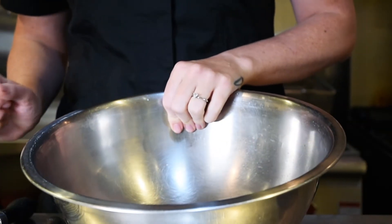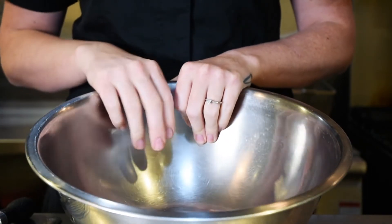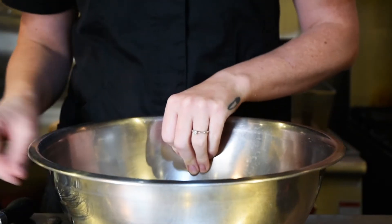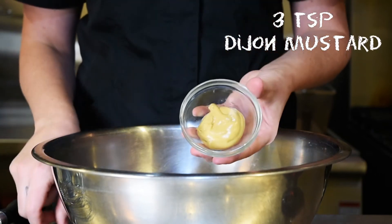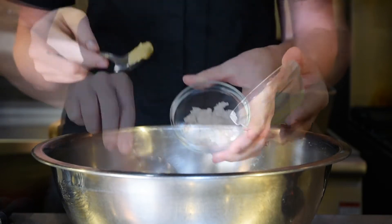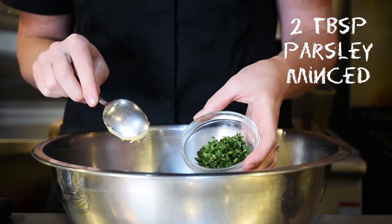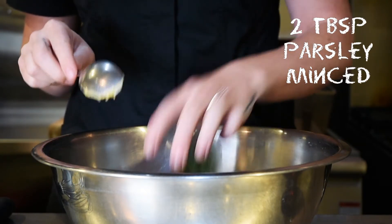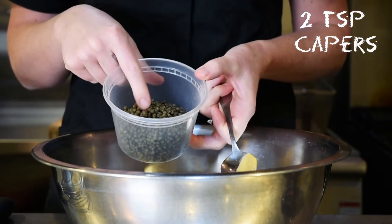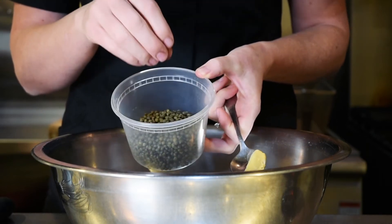The next thing we're going to do is add the ingredients, mix them together, and then incorporate them with the beef. For that it's going to be Dijon mustard, minced shallot, some minced Italian flat-leaf parsley, and some capers. These are the smallest ones — if you get the bigger ones they need to actually be chopped, but these I have rinsed and dried.